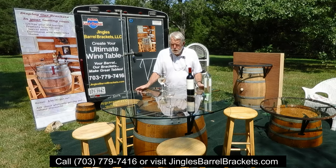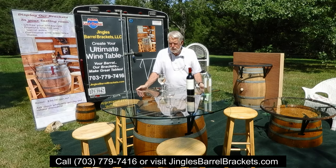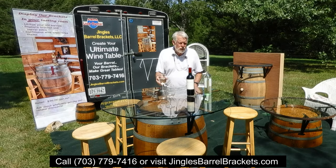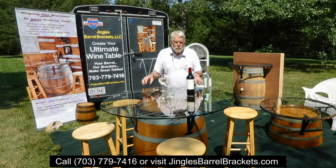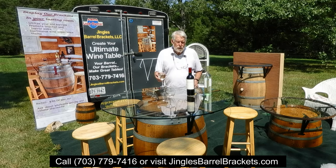These brackets are sturdy. The glass is about a half inch, or maybe three-sixteenths — it's thick and it's heavy. You want a heavy glass. You also want tempered glass; it has to be tempered. If you drop something on it, you don't want it to shatter and cut your legs. Get tempered glass.